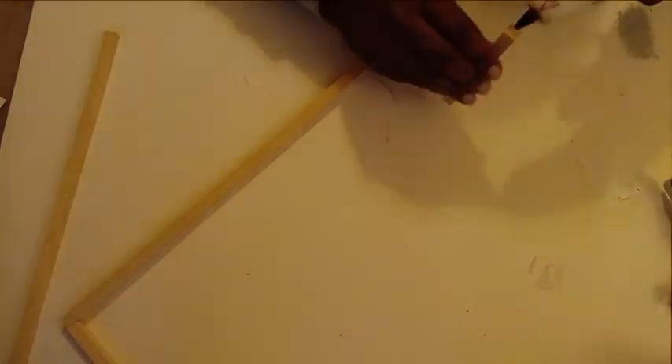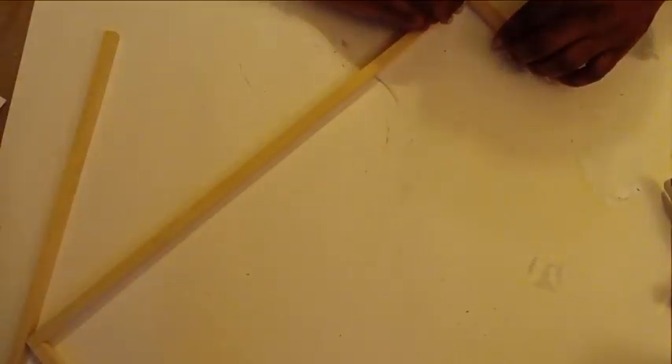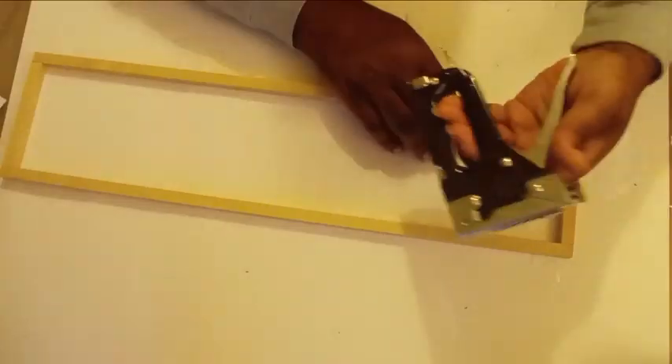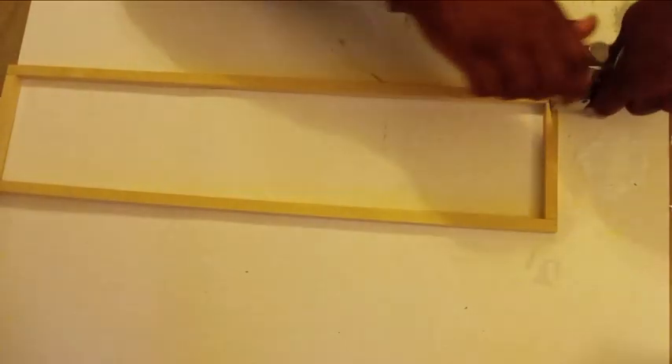So to actually assemble this frame, I'm just going to take some hot glue and place them on either end of our first long piece. Then I'm going to take my two shorter pieces and just attach those on the end. Once those two ends are attached, I'll take my second longer piece and just add a drop of hot glue on each end, attach it, and we have our frame. To make it a little bit more sturdy, I'm going to bring in my staples — these are the five-sixteenths staples — and give a couple to each corner to make sure that it's nice and strong.